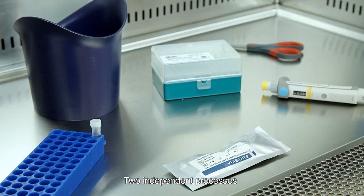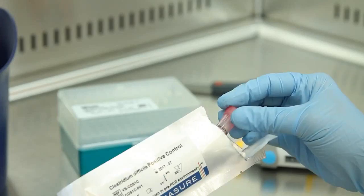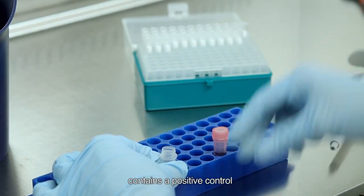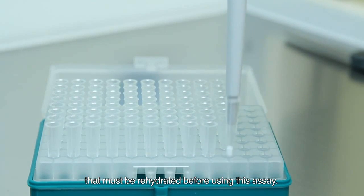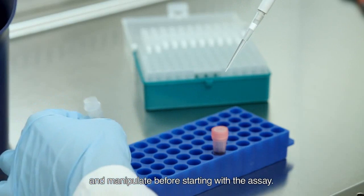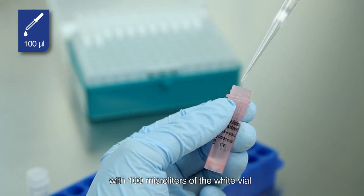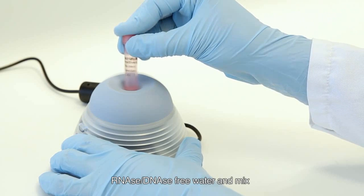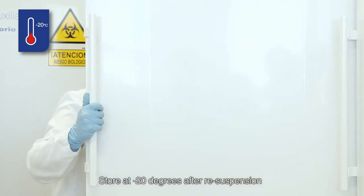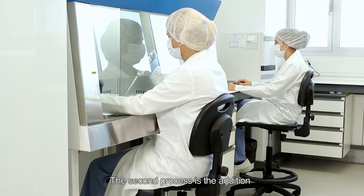Two independent processes are made in the third area. First, the positive control rehydration. The ViaSure Pathogen Real-Time PCR Detection Kit contains a positive control that must be rehydrated before using this assay. It is recommended to open and manipulate it before starting the assay. Reconstitute the red vial positive control with 100 microliters of the white vial RNase/DNase free water and mix with the help of the vortex. Store at minus 20 degrees after resuspension and divide into aliquots to minimize freeze-thaw cycles.